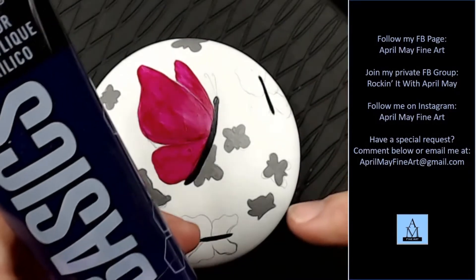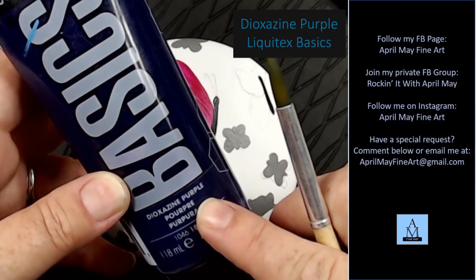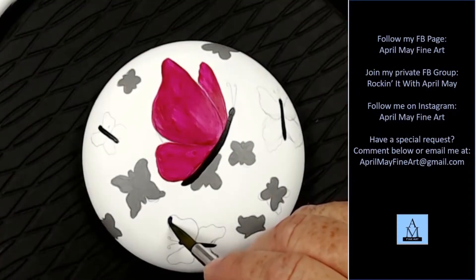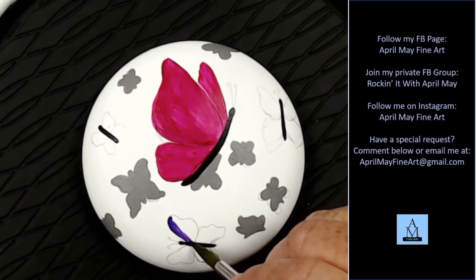Now I'm taking Dioxazine Purple and I mix that with just a little bit of white, just to lighten it up just a tad.